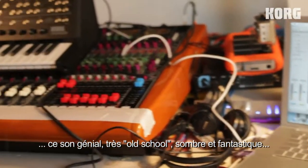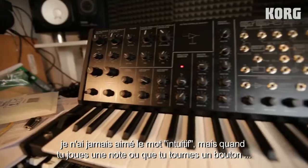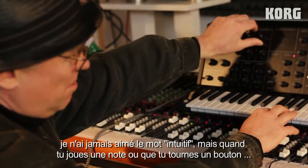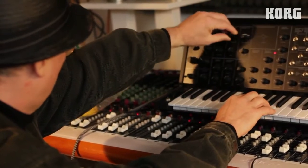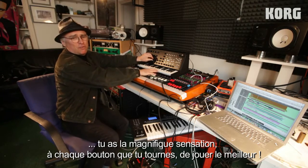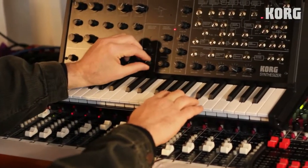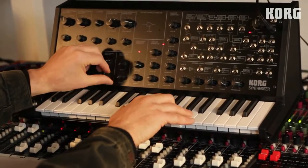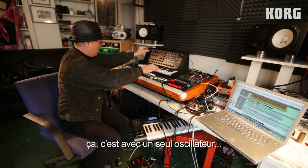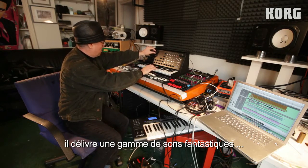It's got a fantastic squelchy old school sound. I've never liked that word 'intuitive' but you just play a note and then you hit some buttons and it does. The glorious thing about this synthesizer — every button you hit seems to make it better. That's one oscillator. Just fantastic range, fantastic sounds.